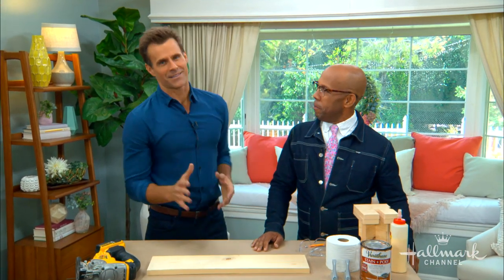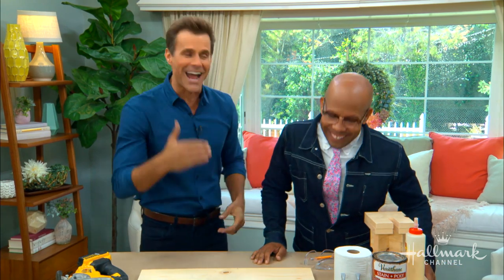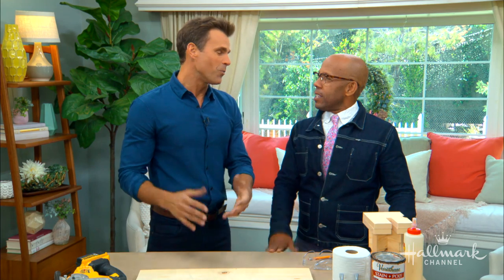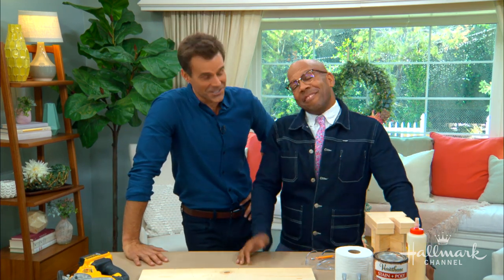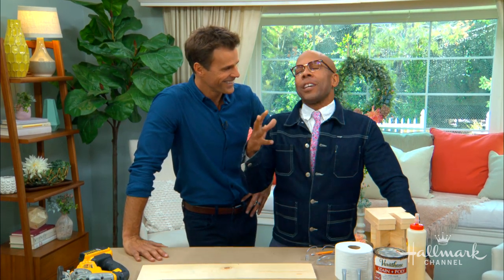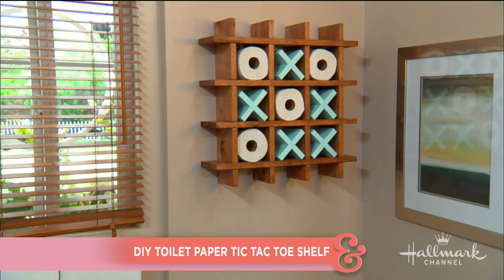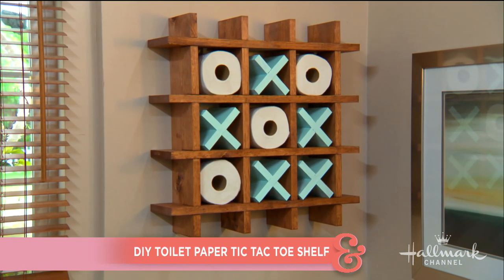Welcome back everybody. Let's be honest — we're always thinking of ways to store the extra toilet paper in the bathroom. Ken has a fun way to actually make a game out of it. We have shelves, sometimes a stack, sometimes nothing. This DIY is really for Ken then. I thought this was a super cute and fun way to store it. It makes it more of a little tongue-in-cheek art piece.